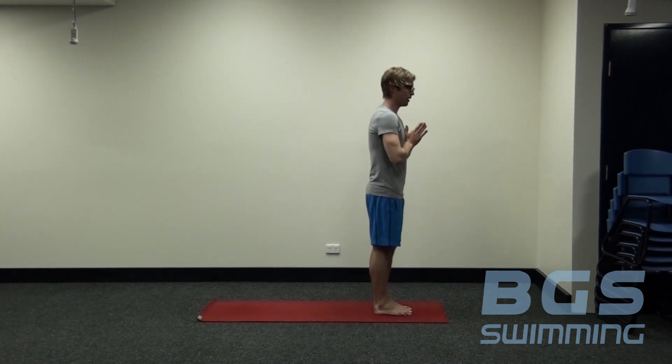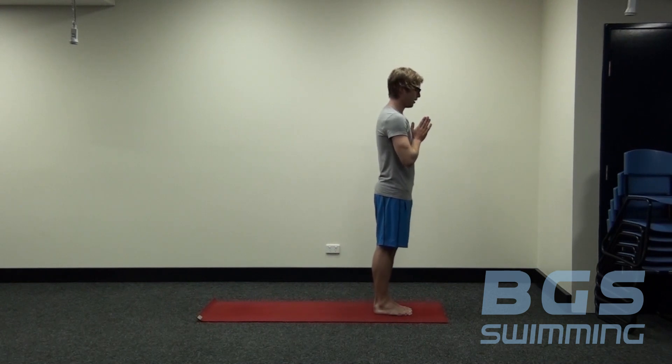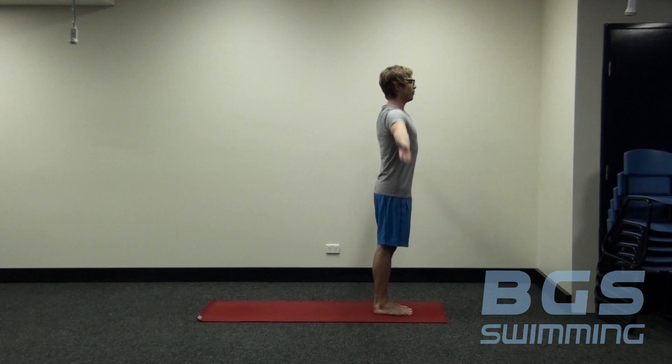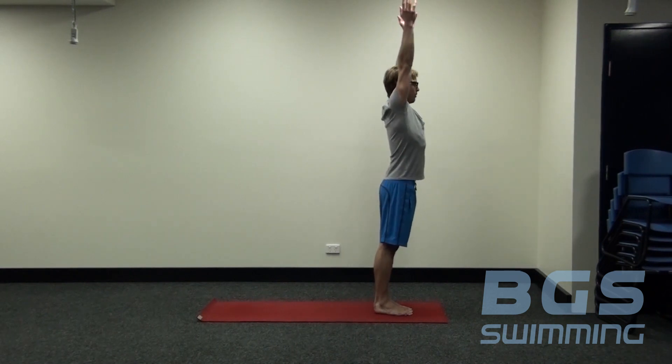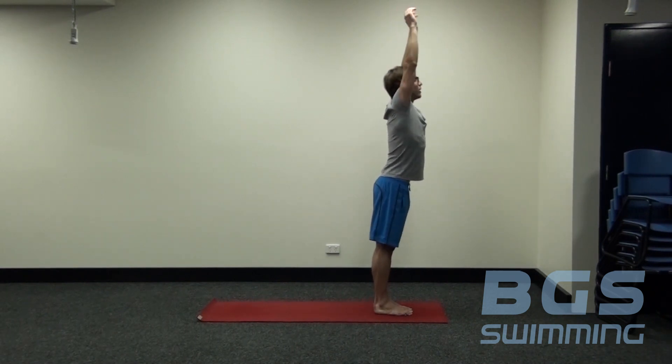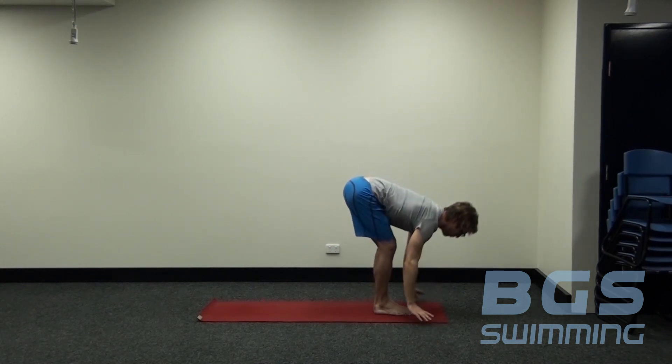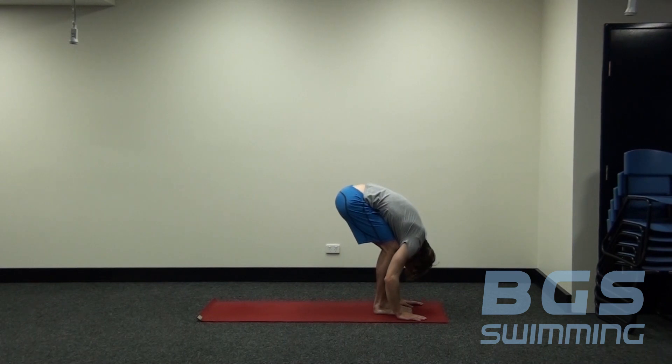Now working through our sun salutations. We start from having our hands in front of our heart. Remembering we're focusing on our breath — our breath is leading our movement. As we inhale, we lengthen, bringing the hands all the way up, looking up towards our fingertips. As we exhale, we swan dive down, nice and long through the spine, then release the upper half of the body.